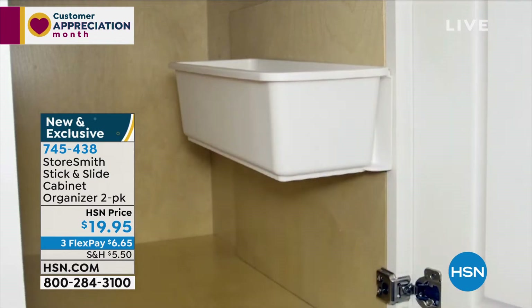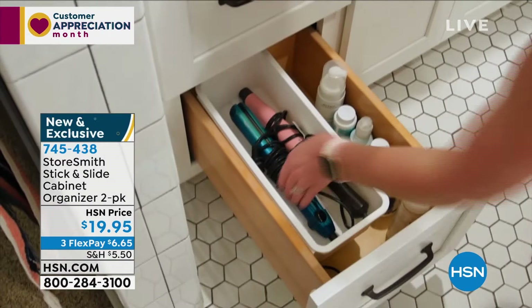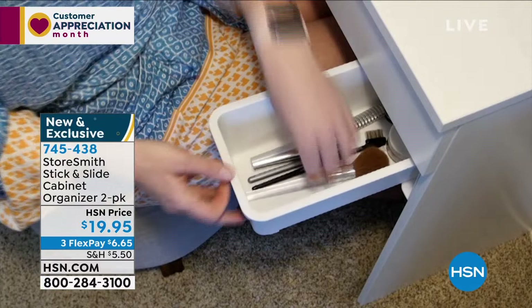All of that vertical space in cabinets is kind of wasted. Well, we've got a solution from Storesmith — this is their Stick and Slide Cabinet Organizer. You're getting a two-pack. Stick and slide, no tools. You get a little sticker that sticks on nice and tight.